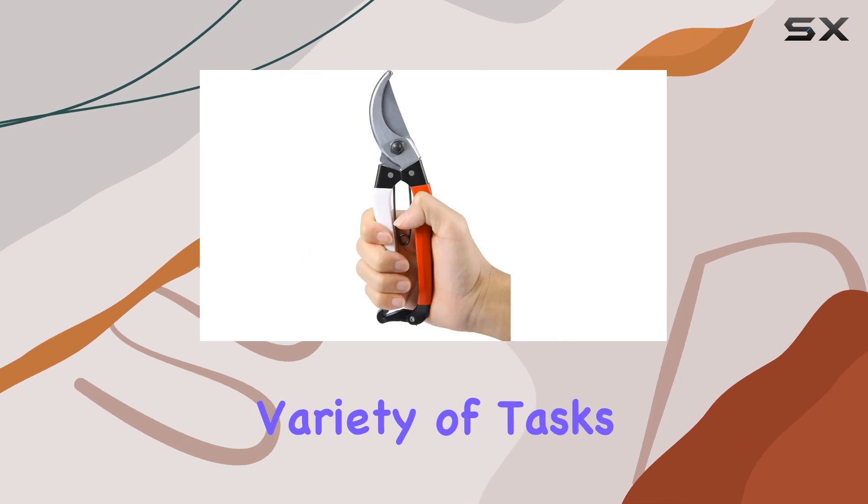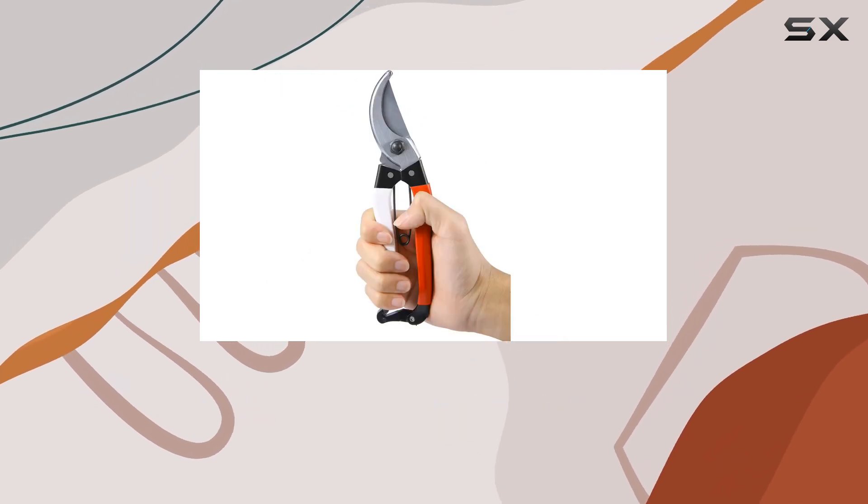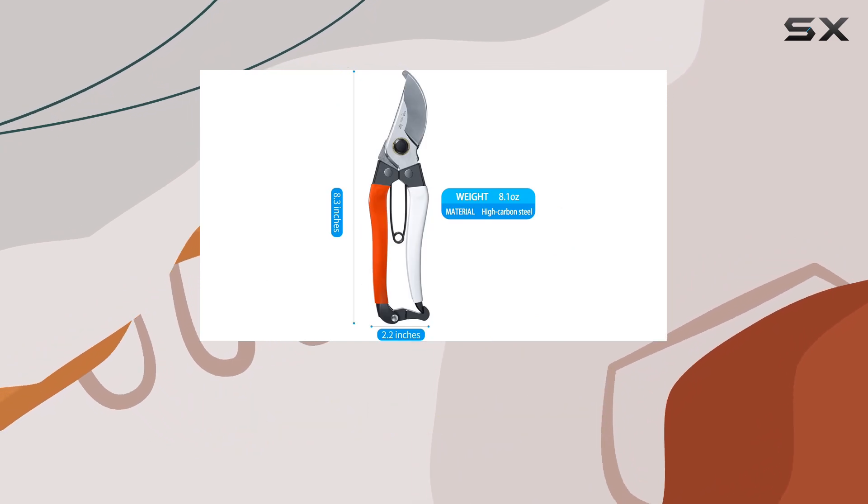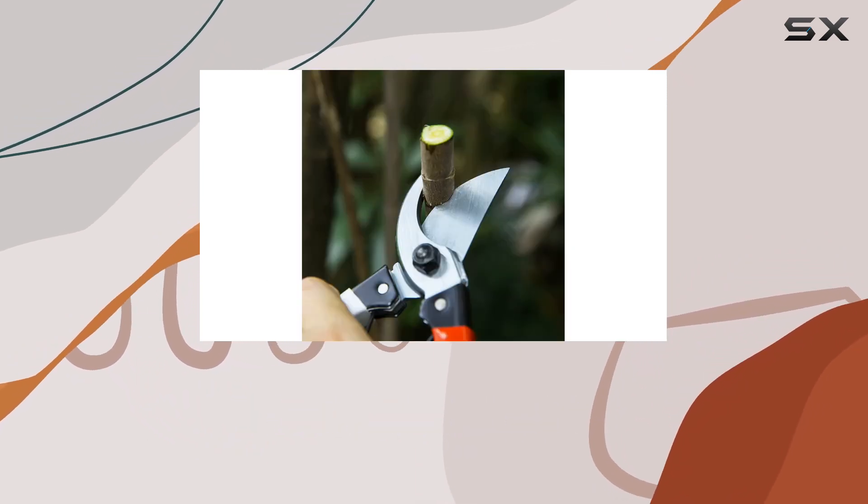Ideal for a variety of tasks, these garden clippers are perfect for trimming trees, roses, vegetables, and more. They also make a thoughtful gift for gardeners or housewives.